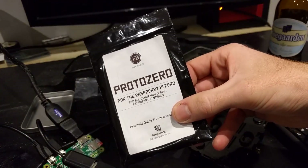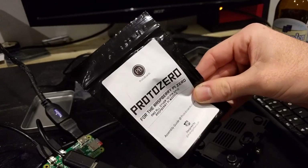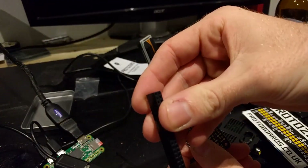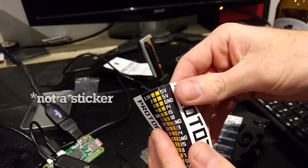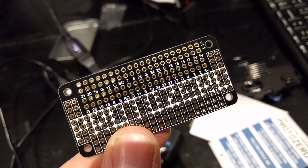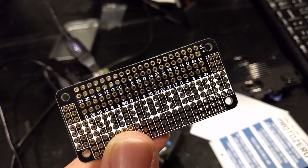We have this lovely Proto Zero board for the Raspberry Pi Zero. This is similar to perf board that allows us to neatly organize our connections — it is really rather cool. It comes with a bunch of holes to solder all your wires into, a header for connecting to the Raspberry Pi, and this cool sticker that tells you what all the pins do, which is very useful. They've even gone to the trouble of silk screening the pinout onto the board itself, so you don't have to keep going back and forth to the PDF every time you need to double check a pinout.